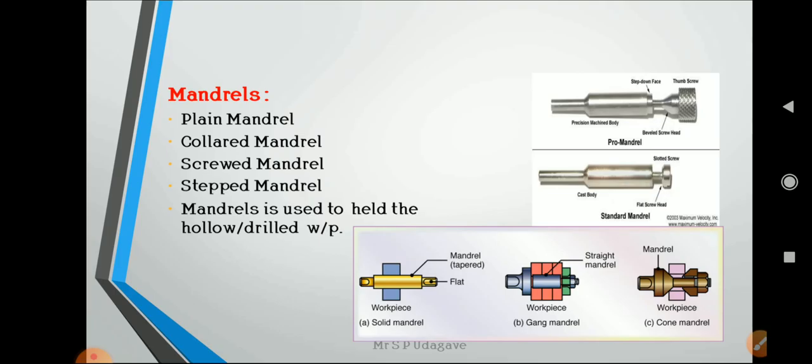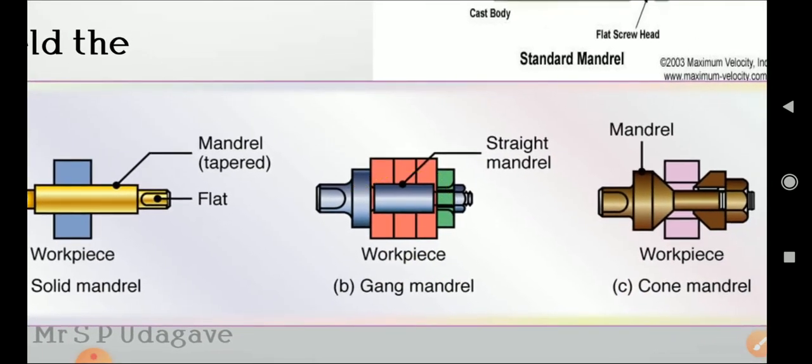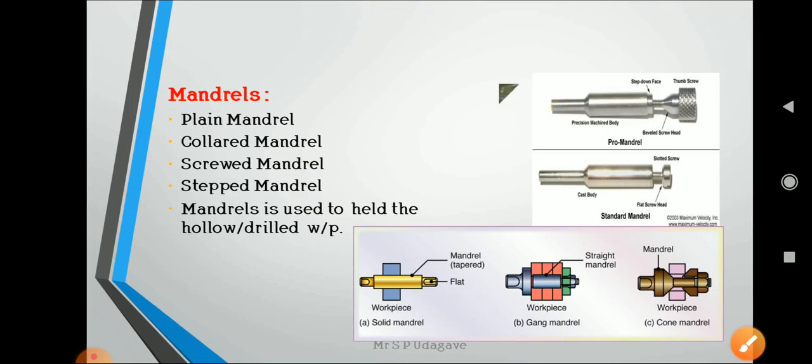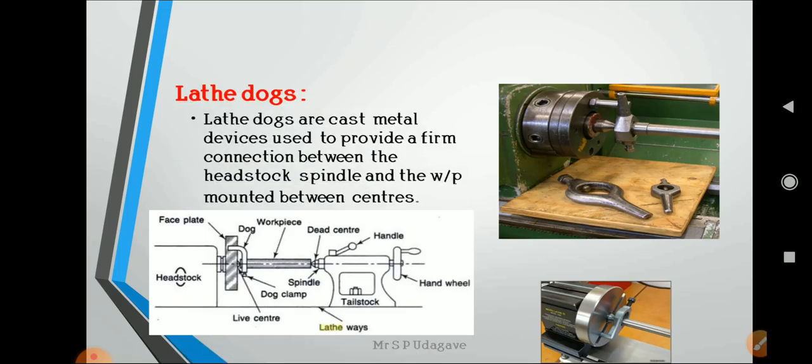Mandrels are used for hollow components. Different types include: plain mandrel, collared mandrel, screwed mandrel, and stepped mandrel. Mandrels are used to hold hollow or drilled workpieces. In the picture, three types can be seen: solid mandrel, gang mandrel, and cone mandrel.